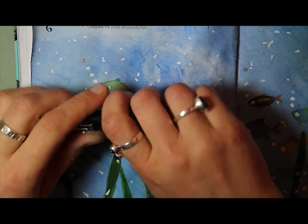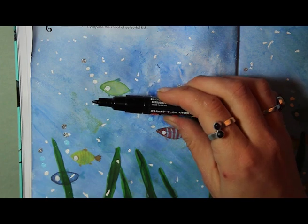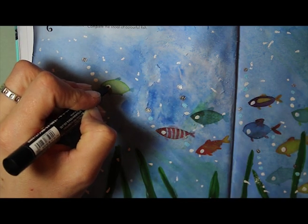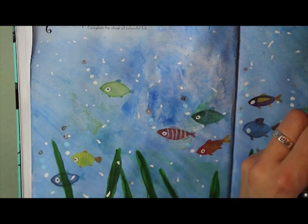One of the last things I did was use a black Posca paint pen with a fine tip to go back in and give the fish their pupils back in their eyes.